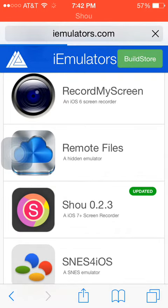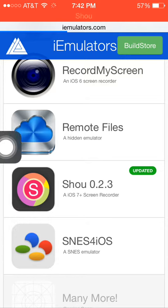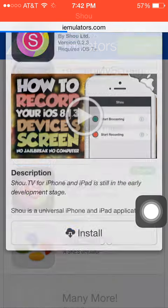Scroll down all the way and find this app — Shou 0.2.3. That's the updated version.